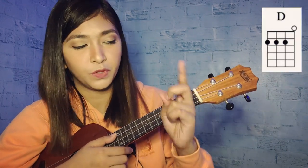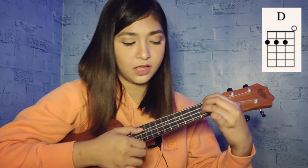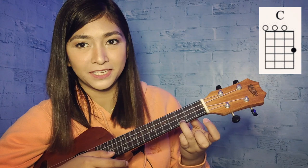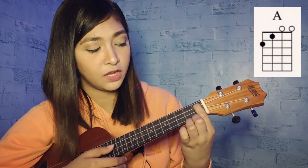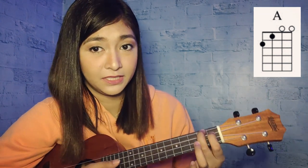Next is the B chord. Your index, middle, and ring finger are on the fourth, third, and second string of second fret. This is also an easy chord. Next is the C chord — another easy chord — with your ring finger on the first string of third fret. Then the A chord: index finger on the third string of first fret, and middle finger on the fourth string of second fret.